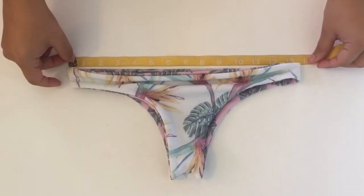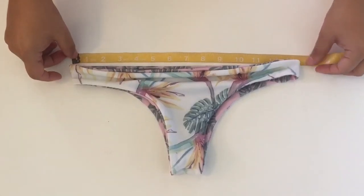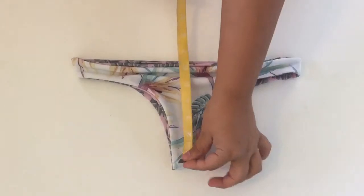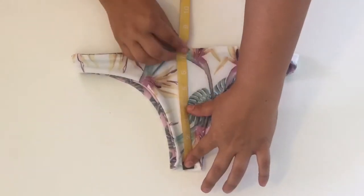Measure at the widest part when they are laying flat, and then also measure the length of the crotch from the crease of the crotch to the top of the waistband.